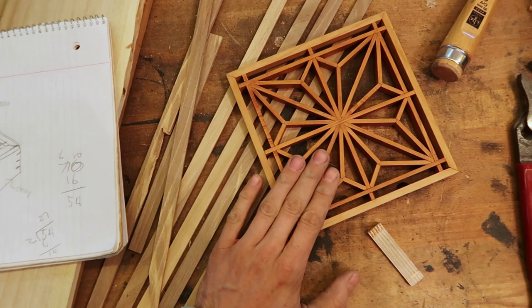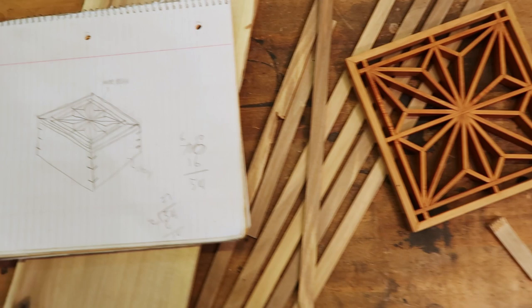I've already got the strips milled up here. The box will look something like this with the kumiko inset on the lid, and the rest will be made from chestnut. Let's get right into it.